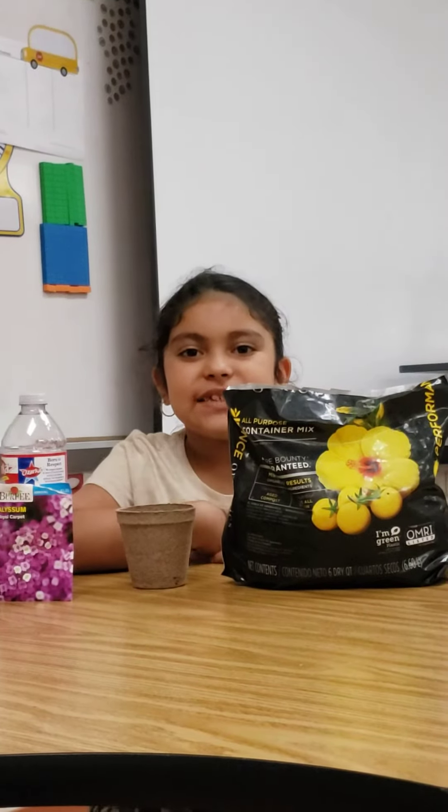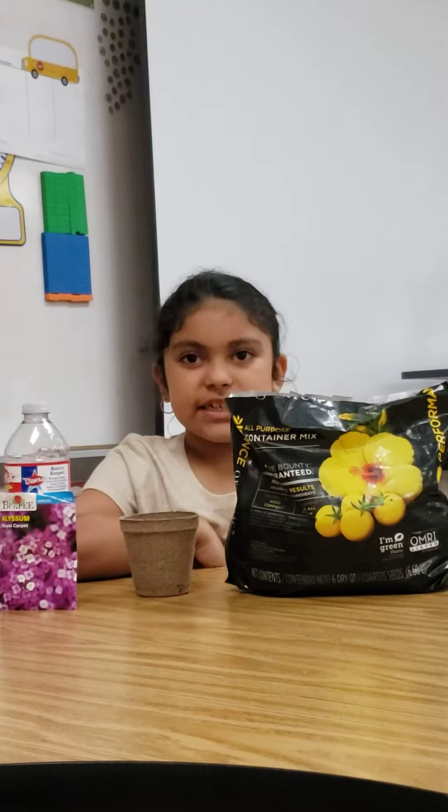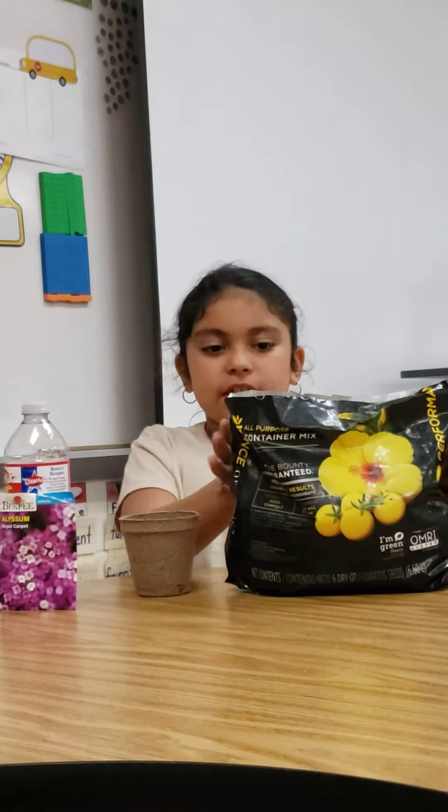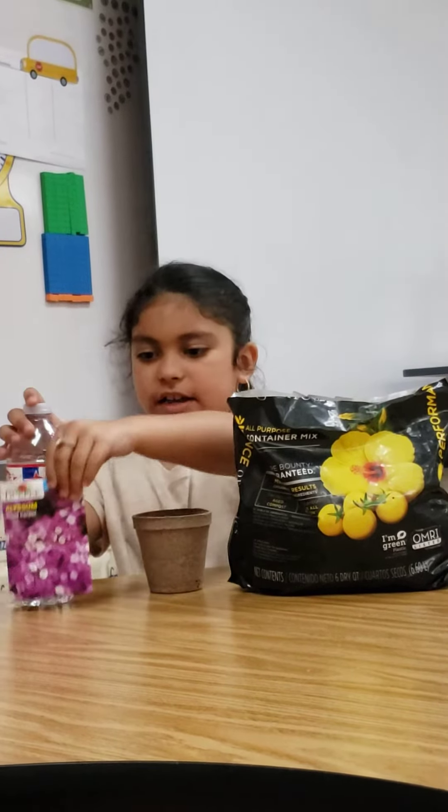Hi, my name is Kaylin. Today, I'm going to teach you how to plant a seed. You need soil, a cup, water, and a seed.